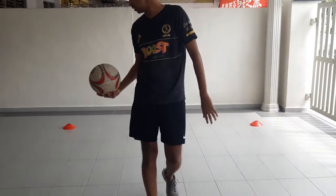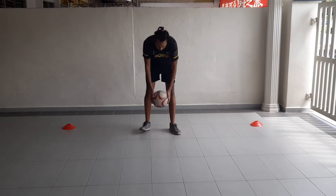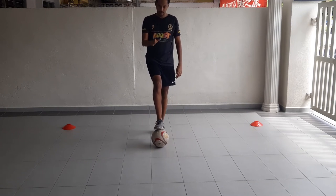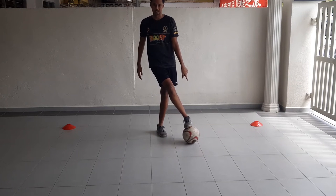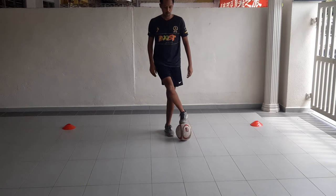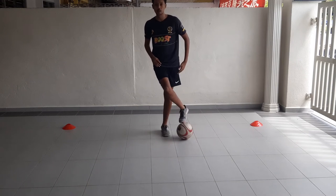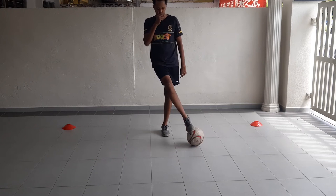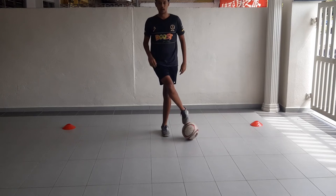First thing I want you to practice: get your ball, and if you're right-legged, step on the ball but keep the ball on the left side, so your legs are crossed. Then roll the ball front and back, learning how to balance a little bit with your left leg.